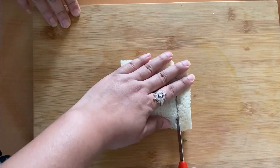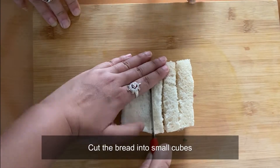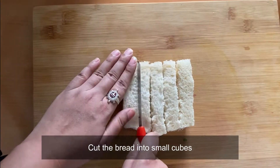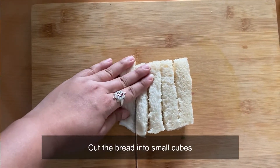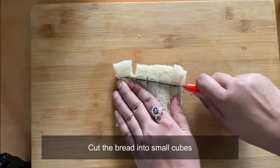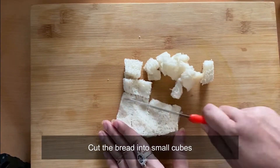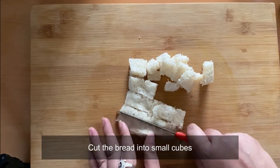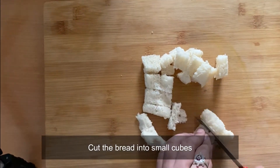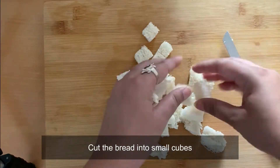We will start by cutting up the bread into small cubes. As you can see, I'm struggling a bit because the bread was quite moist, but it really does not matter. In case you are wondering why we are using breadcrumbs, it is to mix with the meatballs to give them a nice dense texture.